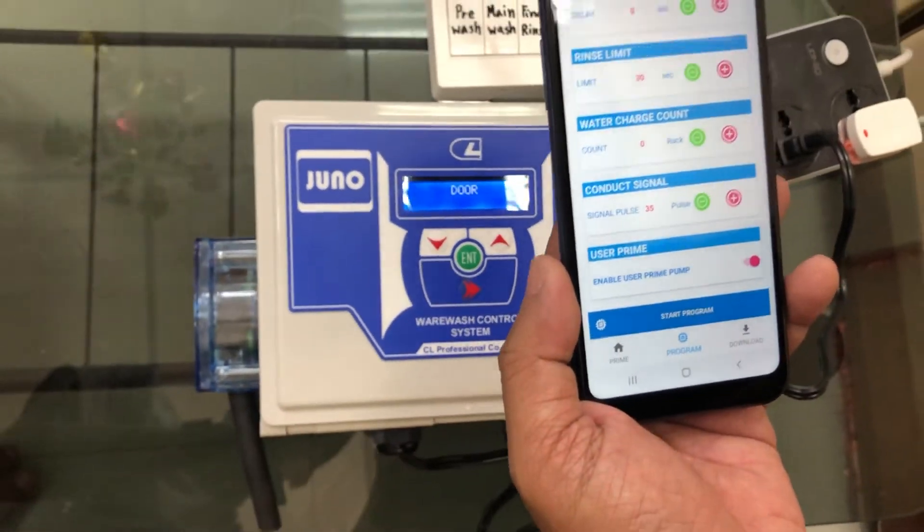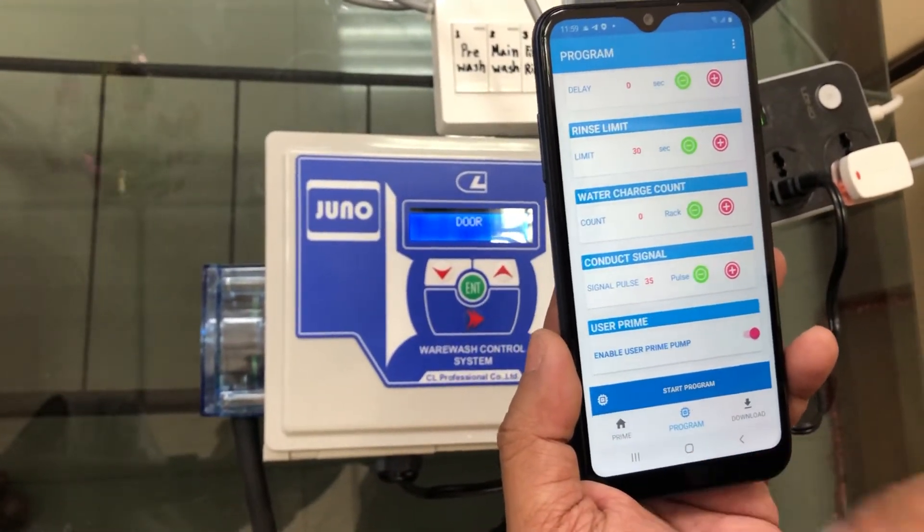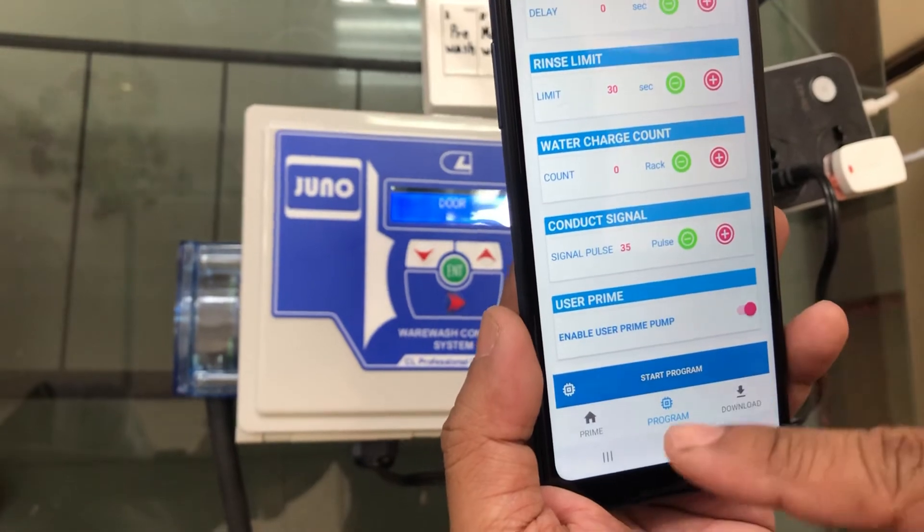Yeah, you can see all the settings on your device on your mobile phone.